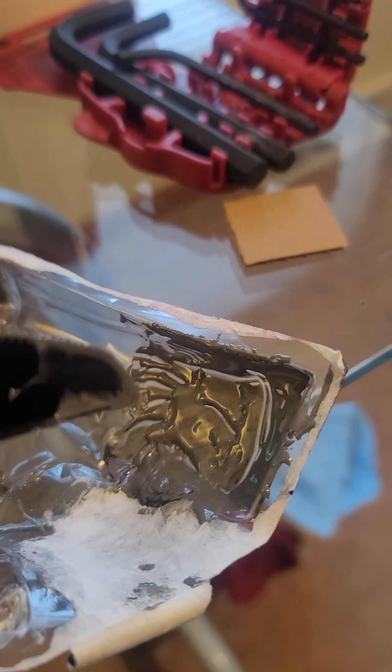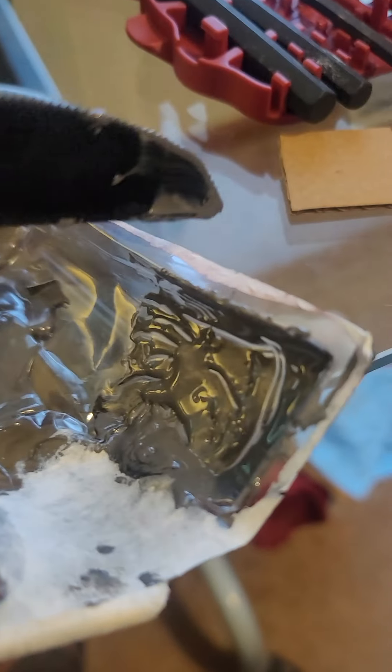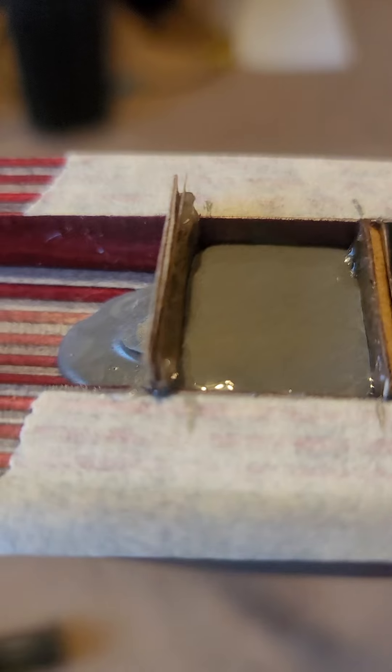I've already poured it into the rifle right here, so it's still curing. Keep testing your little test container until it feels like it's just turning into a putty and it's not runny anymore. I put little pieces of cardboard in there, trimmed just right to hold it and keep it from running, and I coated the cardboard with silicone grease so that it doesn't stick once it starts to cure.